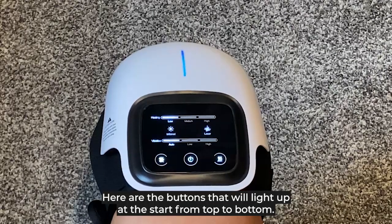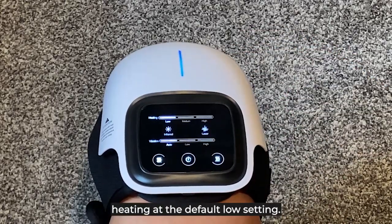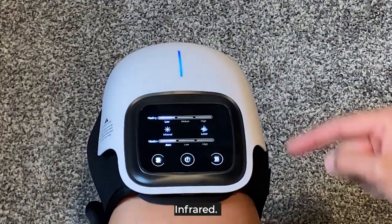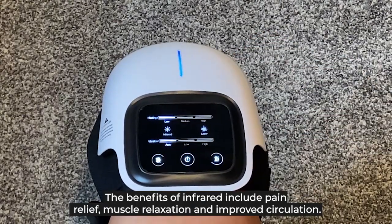Here are the buttons that will light up, starting from top to bottom. The solid blue line indicates a full charge of your device. Heating is at the default low setting. Infrared — the benefits of infrared include pain relief, muscle relaxation, and improved circulation.